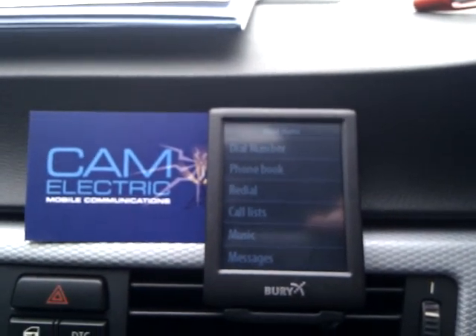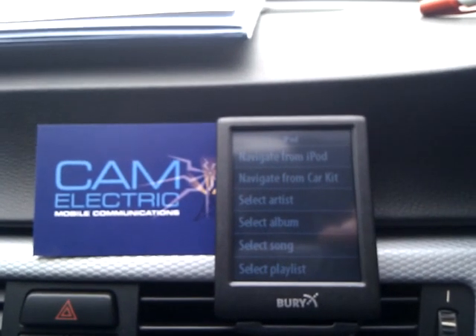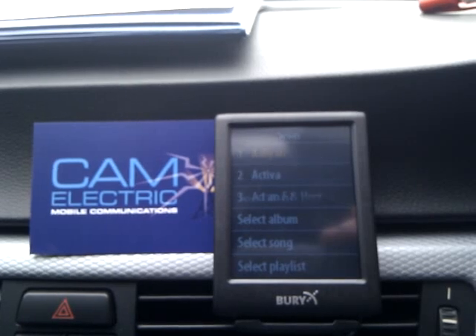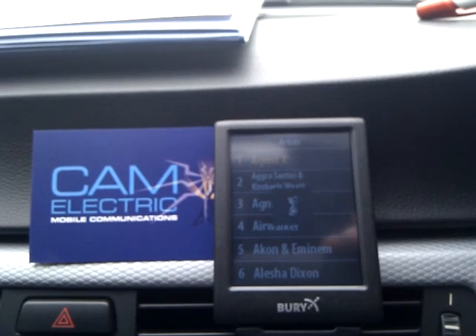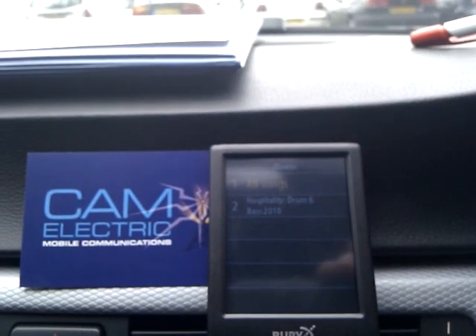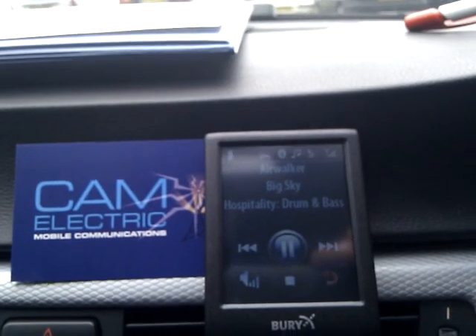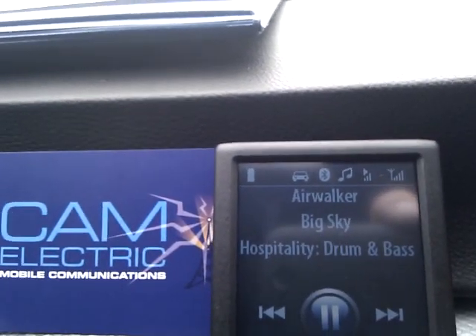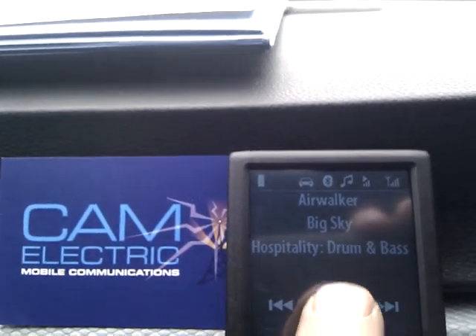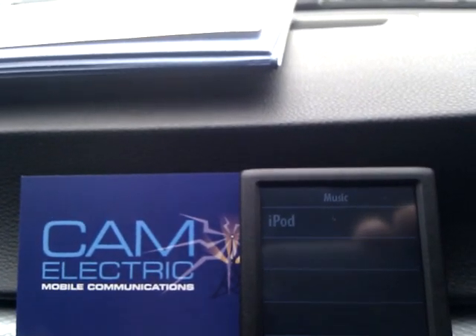Via voice: Music, iPod, Artists, Next page, Four, Play all. And you can see that there's streaming music. All the information is up there. And that was all actuated via the voice. I'll just pause that so we can speak. You can see that all that is selected via voice.